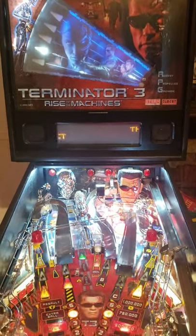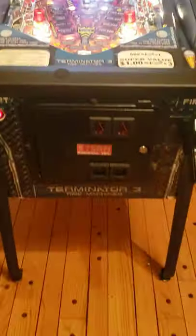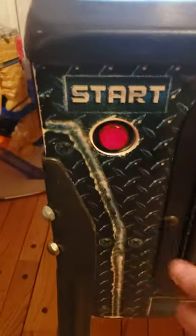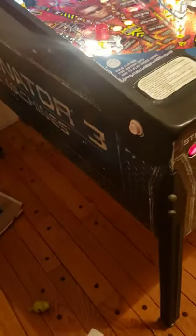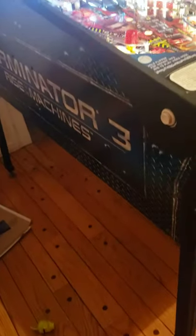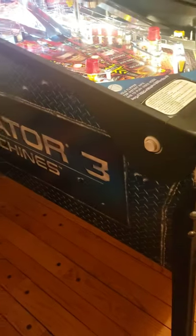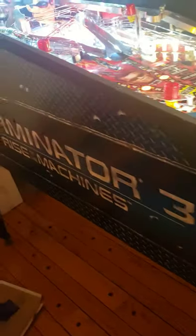Right now I just want to show you some quick cosmetics and everything. The cabinet is in nice shape. This is actually part of the design — when I first saw it I thought, oh man, this cabinet's beat to heck. But no, actually it's part of the design. I did put the new armor on the side to protect the area around the flipper buttons. Cabinet's in nice shape.